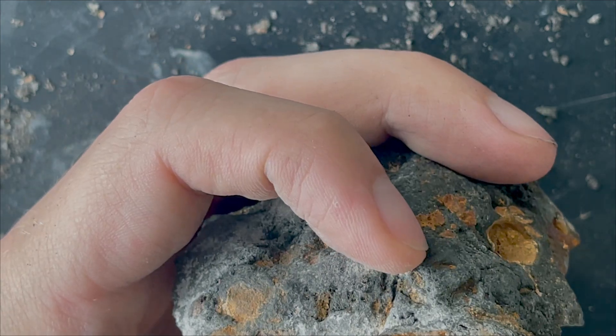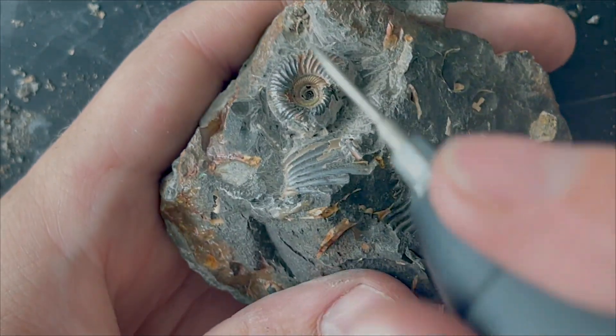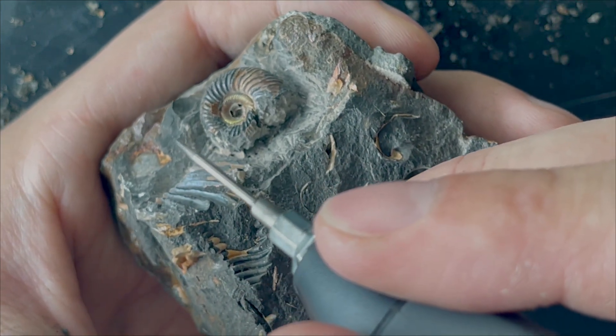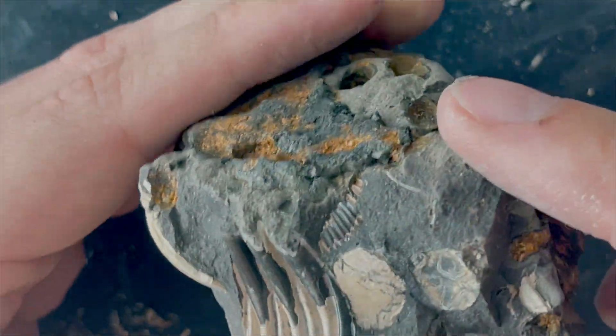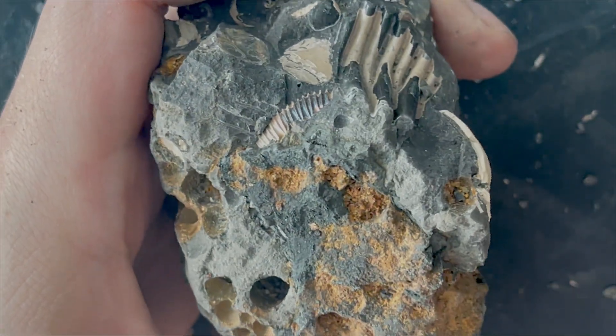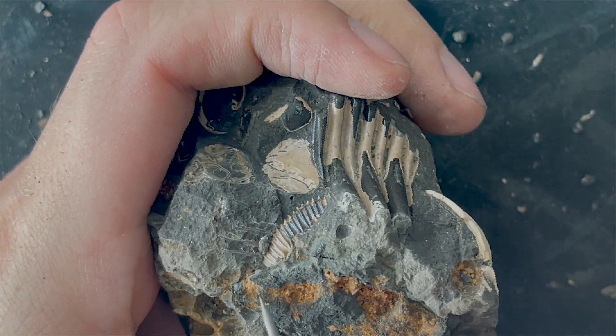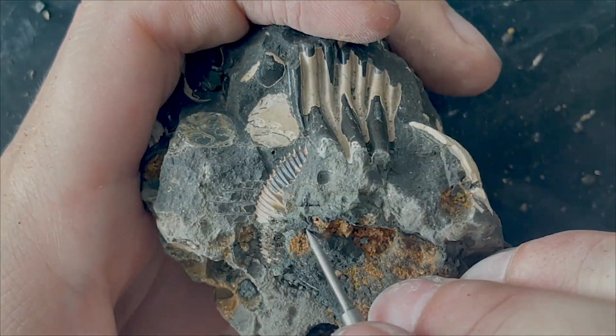I haven't recorded this one popping from the matrix, but I did extract it as well. We'll show photos at the end of the video. In this concretion, there's a little bit of an ammonite poking out of the rock, but the matrix on the side looks super weathered by the sun. I don't have much hopes for this turning out into a nice specimen.